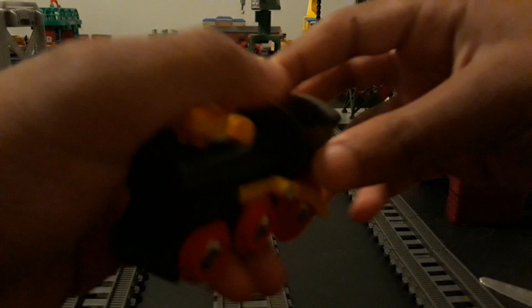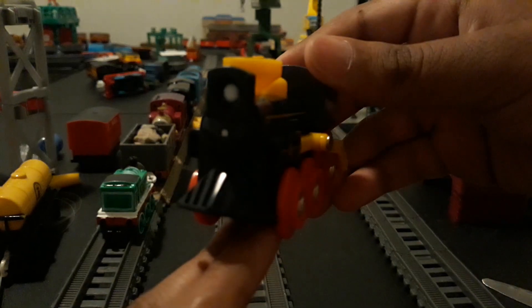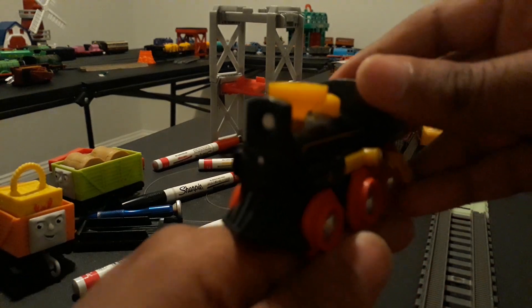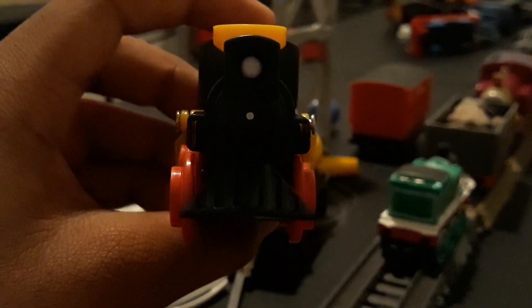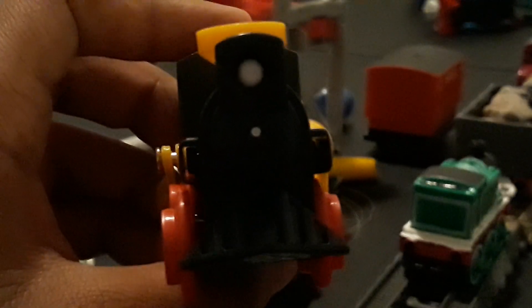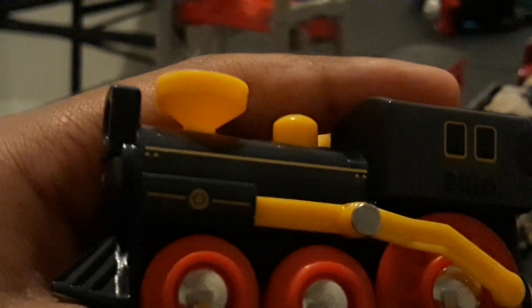Now let's get on to the old steam engine itself. It looks really good. It looks pretty good at the front with a cow catcher, and it has that lamp there. And the side looks pretty good. Those metal things on the wheel say Brio. And the side rods are really interesting — what a very nice feature to just have those side rods on there.